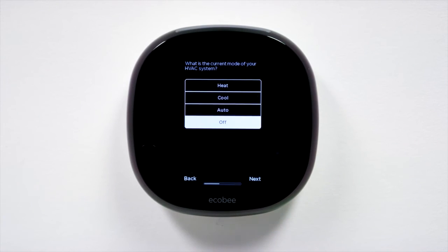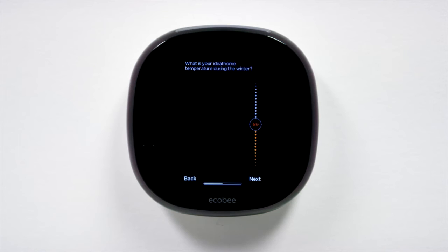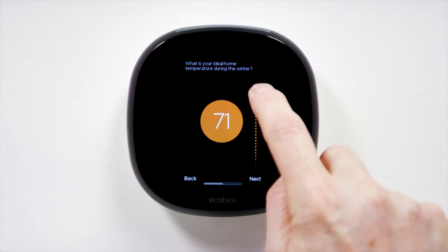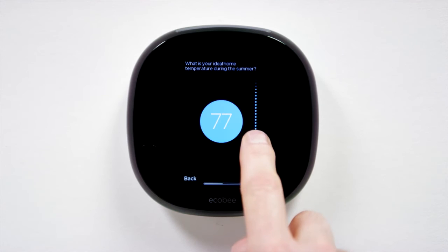Set your Ecobee 4 to heating or cooling. If you'd like your Ecobee 4 to alternate depending on the temperature, set your thermostat to auto. Use the sliders to set your preferred temperatures for the heating and cooling seasons. For optimal energy savings, we recommend setting your temperature between 69 and 72 degrees in the winter and between 74 and 78 degrees in the summer.